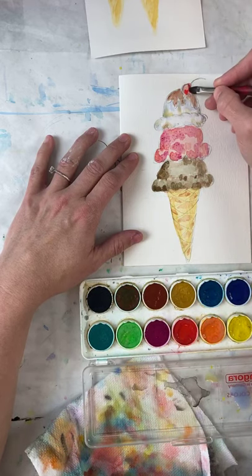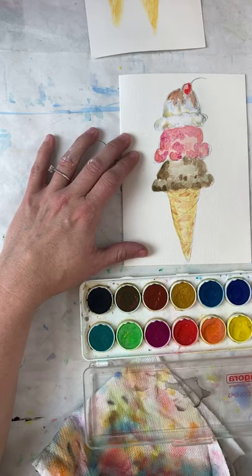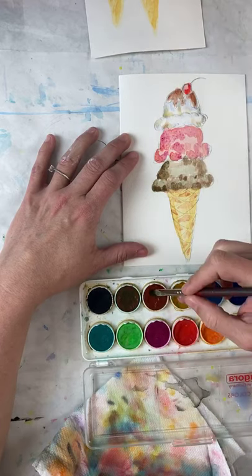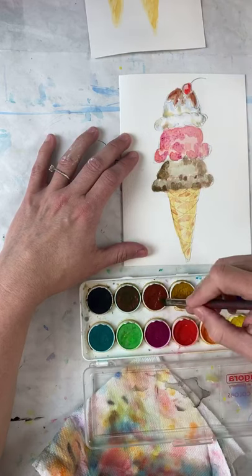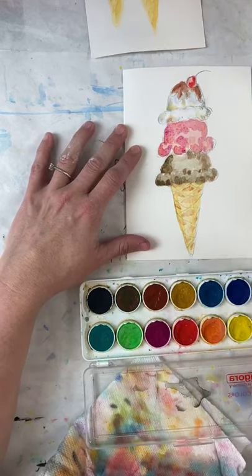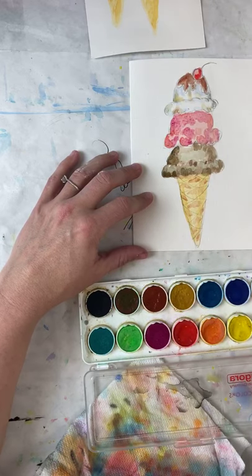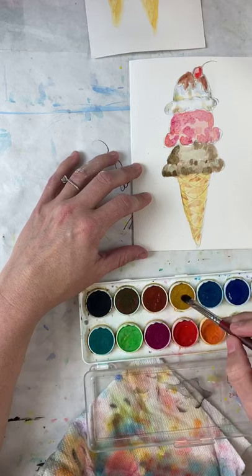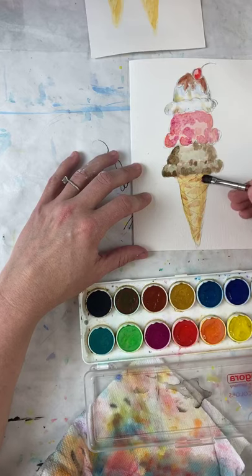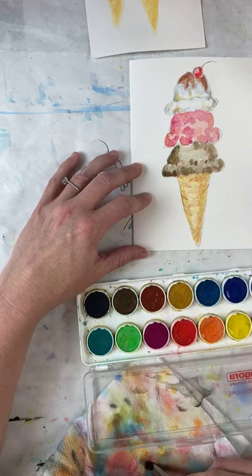I still want a darker chocolate and a darker strawberry. I'm coming in with red and adding just one side. Coming over to my chocolate — I have more paint on my brush right now than water, that's why I'm getting such potent, pigmented colors. I think I'm going to add more to this bottom part — getting some of that brown color and coming in on one side, layering over what I just did, blending but just on one side.